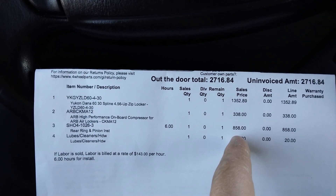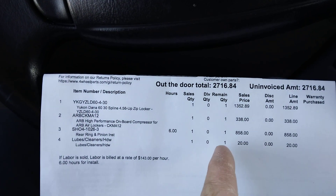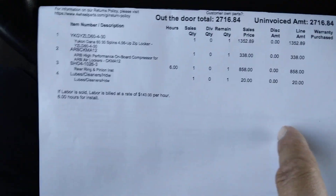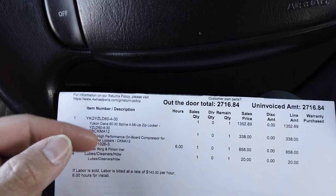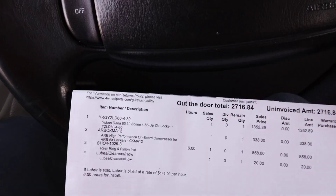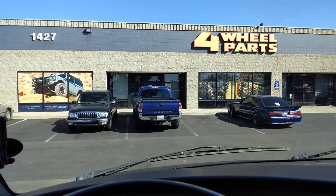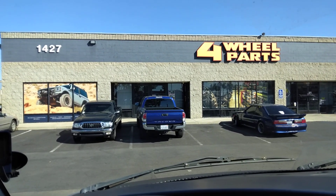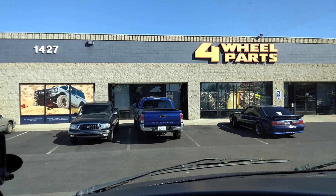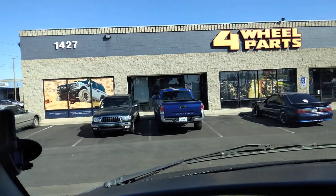This quote did not include a re-gear — it looks like it's compressor, air locker, and labor. When I looked at the Eaton e-locker install labor at Four Wheel Parts they wanted $690; I don't know where the $850 is coming from — maybe additional labor to install a compressor. I like the idea of an air locker, but I don't want oil potentially getting into my vehicle. So I really want to go mechanical or electronic — I don't think I want to do an automatic locker.